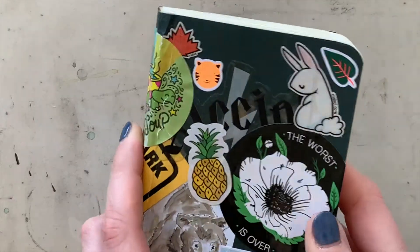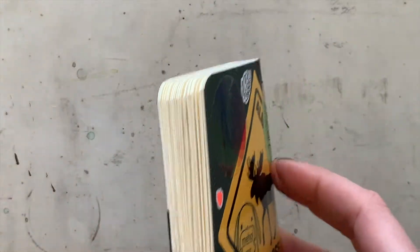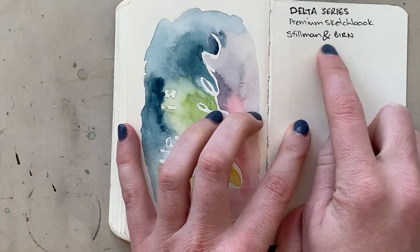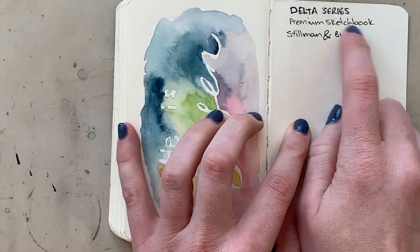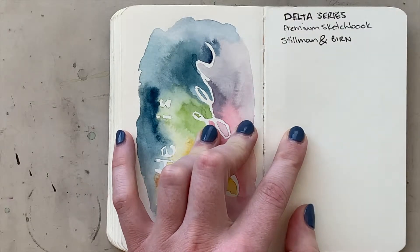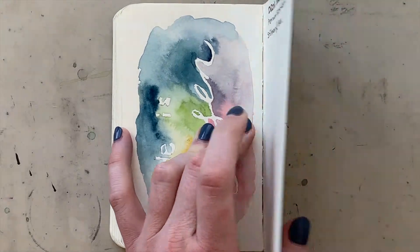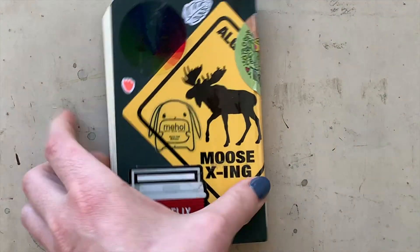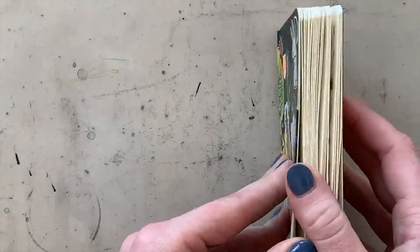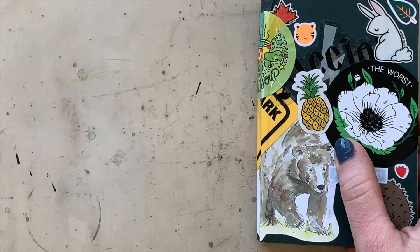These little sketchbooks that I really like are the Stillman and Byrne premium sketchbook series. This particular one is the delta series, but I also like the zeta series. They all have different colors — this one has a bit of a yellow tone to the page, which I don't prefer, but it worked well for this.